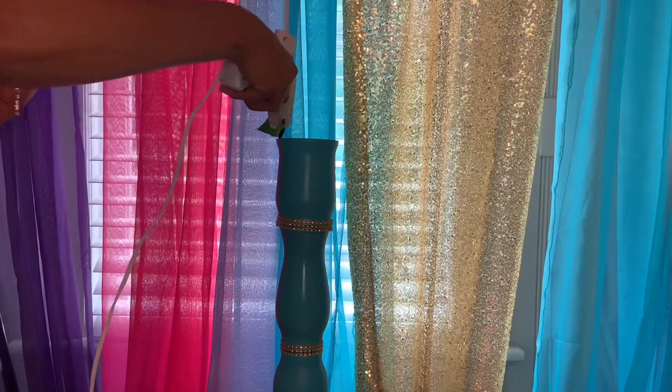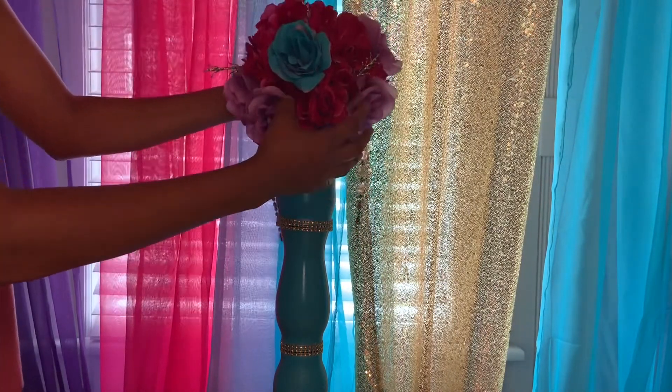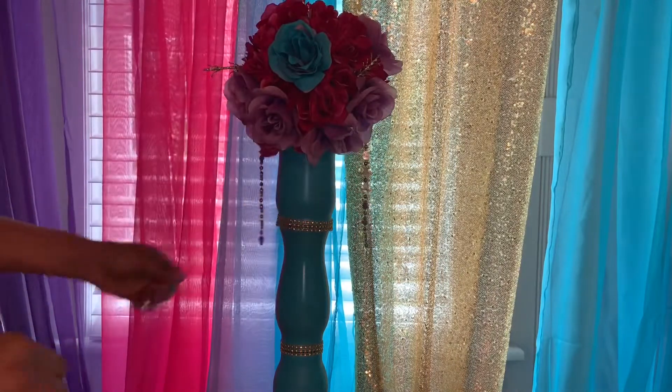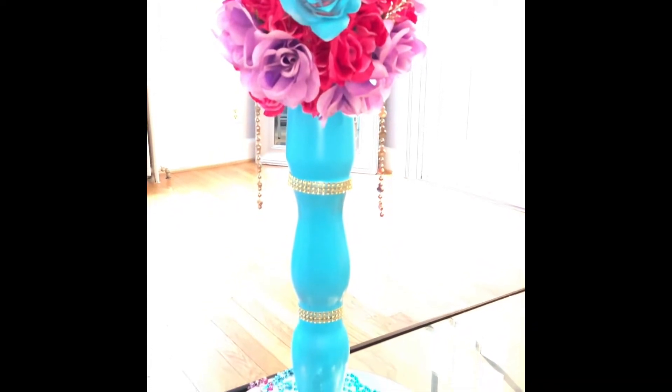For the last step, put hot glue on top of the base and place your flower foam ball on top. That will give you a beautiful centerpiece. If you enjoyed this, please don't forget to subscribe — thank you!